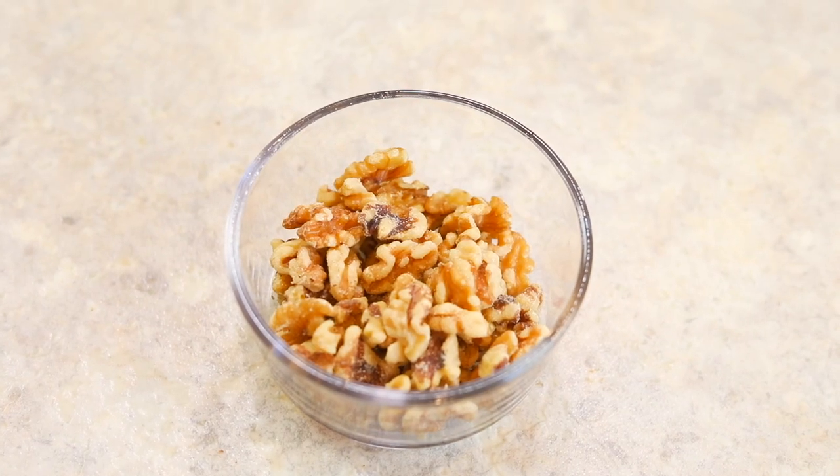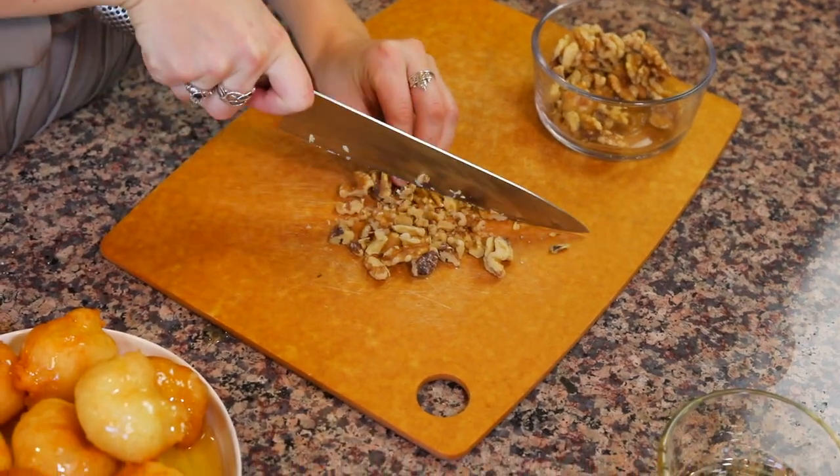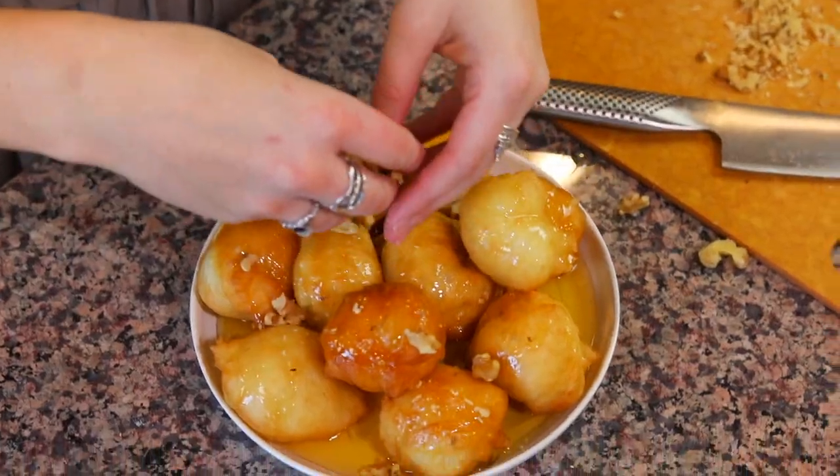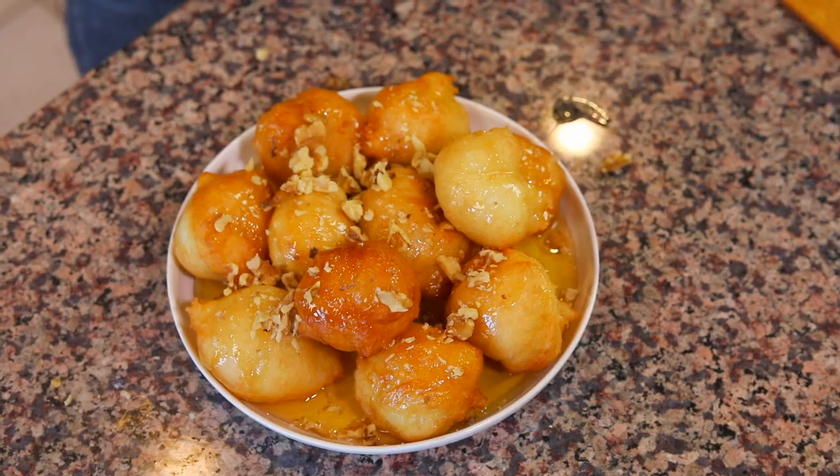Lastly, I have some walnuts here, and just for garnishment I'm going to take the walnuts and chop them up with my knife, then sprinkle them on top. If you don't like walnuts you don't have to do this, but I love walnuts. And that's how you make loukoumades! You can stab them with a fork, take a bite, close your eyes, and just imagine that you are in Greece or Cyprus.